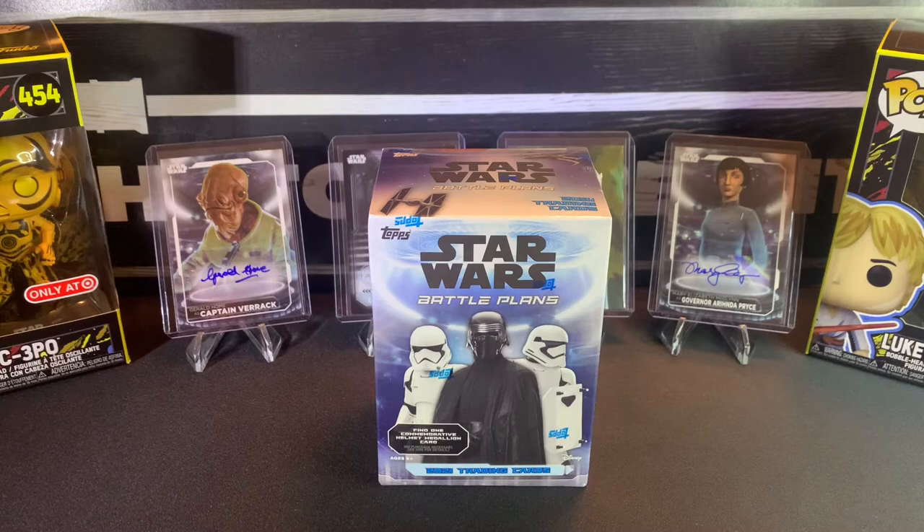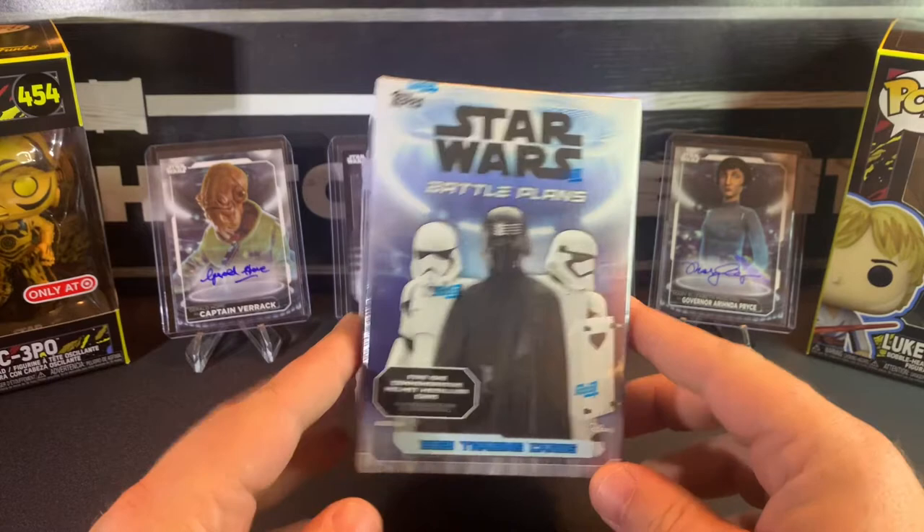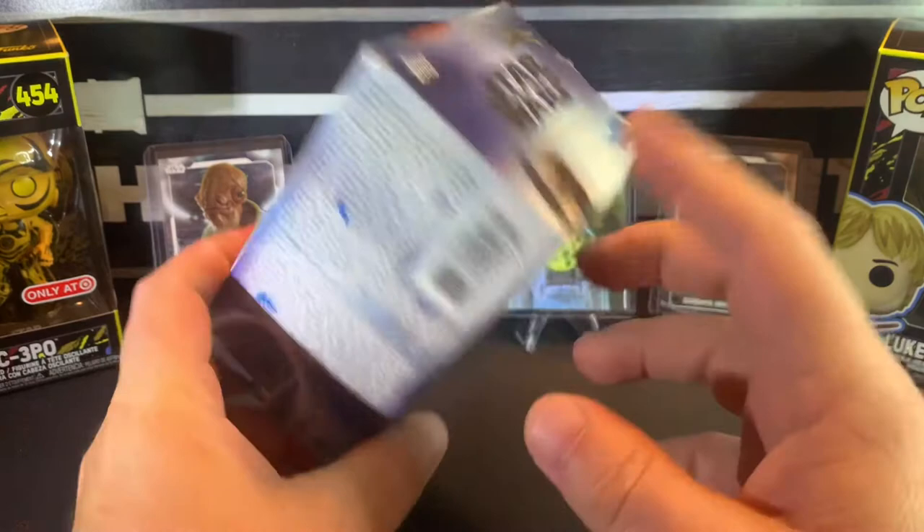Hey, what's up guys, hope everybody's doing good, thanks for being here. Switching it up a little bit today — we're gonna open some of these Star Wars Battle Plans. I've opened a few of these every once in a while; I'll get lucky and find some of these blasters at Walmart and they're pretty fun to open.